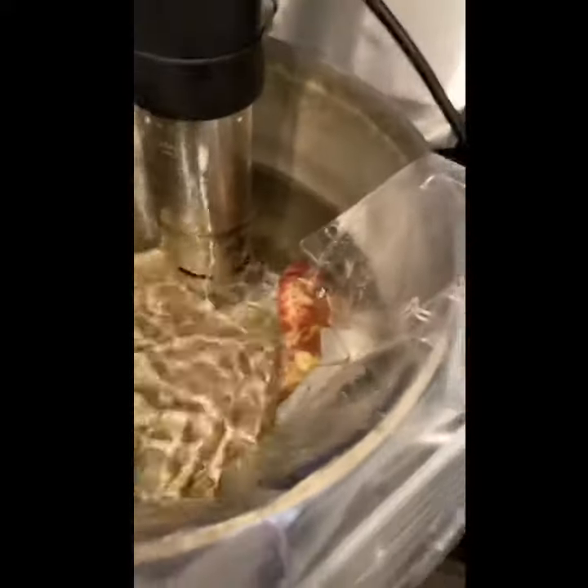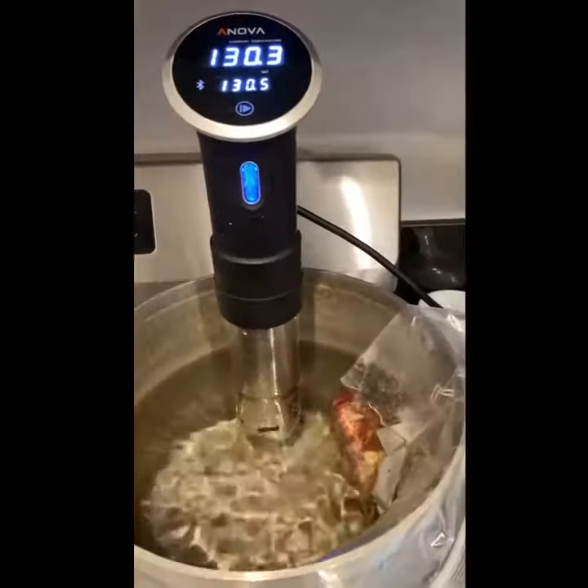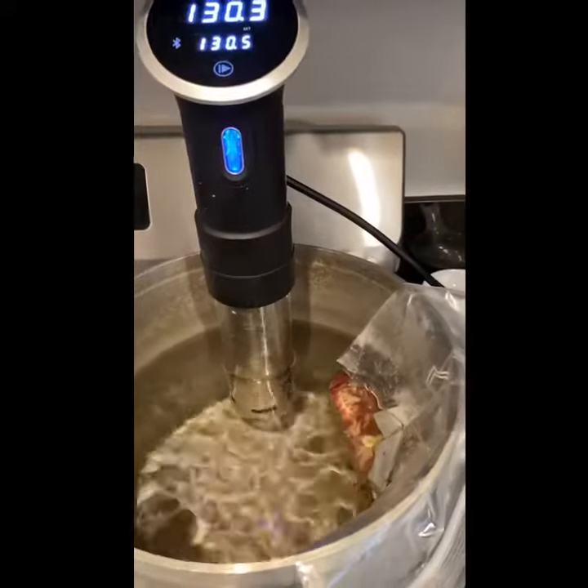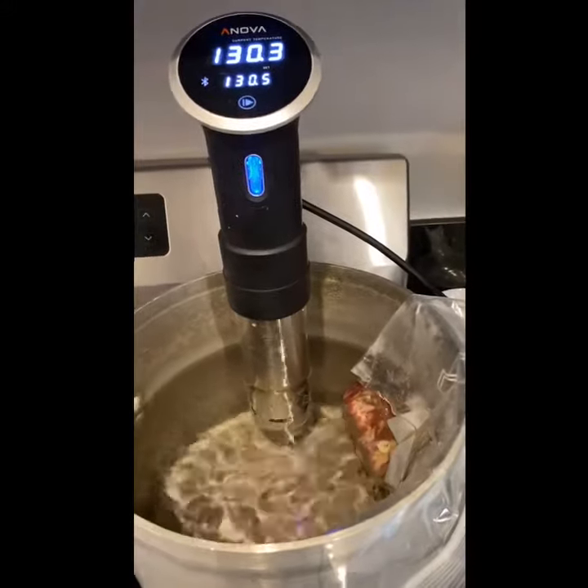If your pot's too big, put a little clamp right there. This is going to stay at about 130 degrees precisely for about 30 minutes, which is the minimum, and can hold up to about four hours without any consequence.